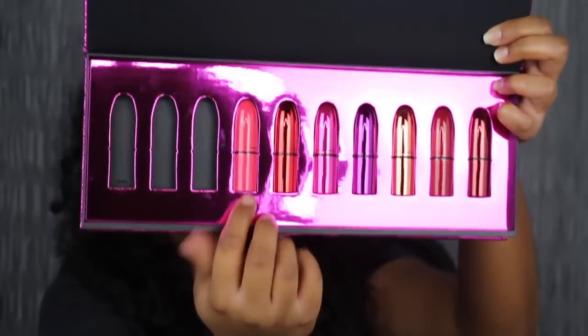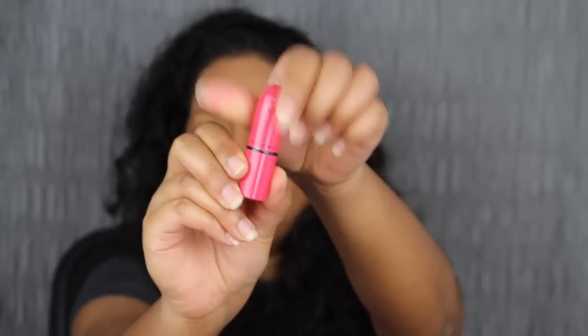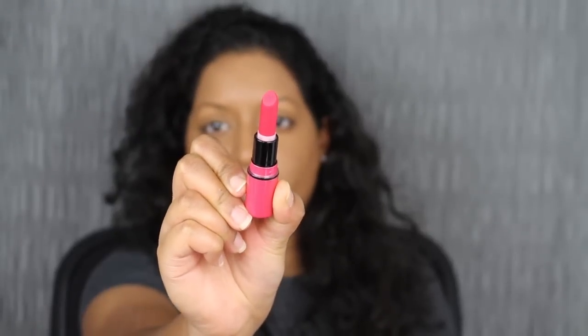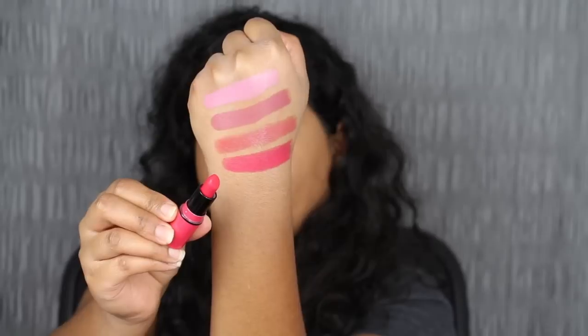The next shade in the collection is called Relentlessly Red. I love the packaging — super cute. This looks like a gorgeous shade. It's a bright pinkish coral shade and this is a matte shade. Even though this shade is very bright and in-your-face, I really do love this bright coral shade.